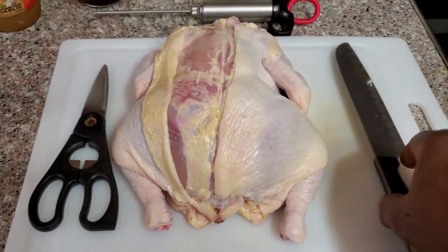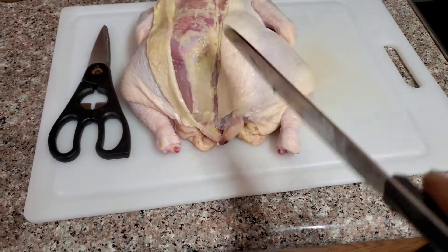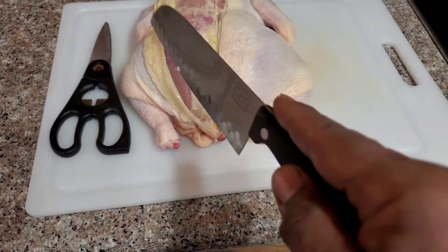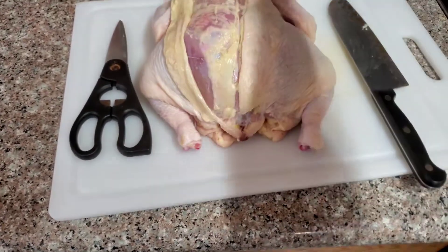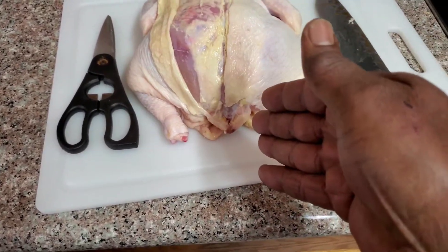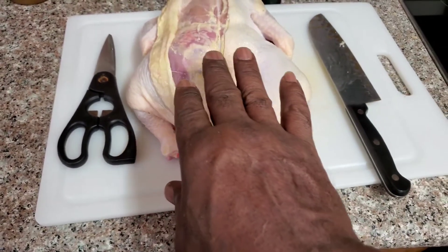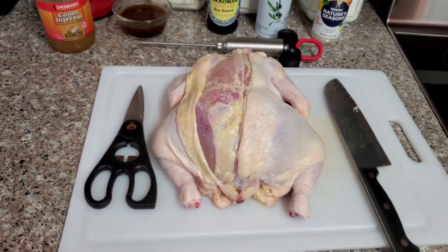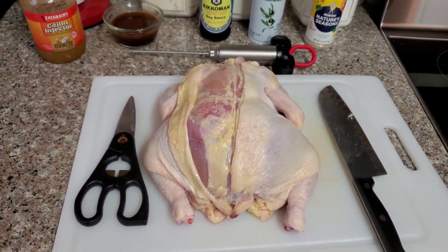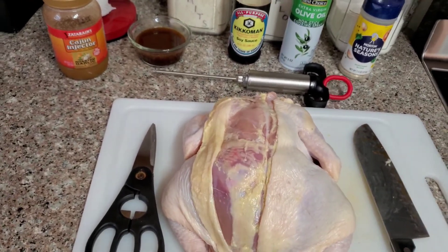Here I cut the skin down and I'm gonna spread it — I'm gonna spread it this way — and then I'm gonna cut the backbone out. The reason why I'm doing that with the skin is because I want to save as much skin as I can to fold it over to protect that meat.